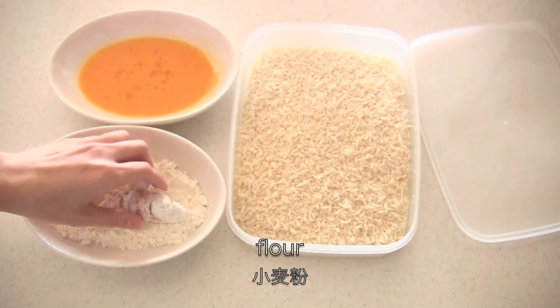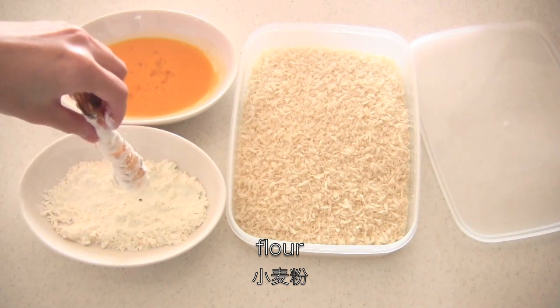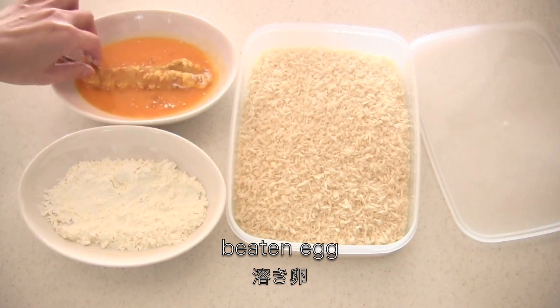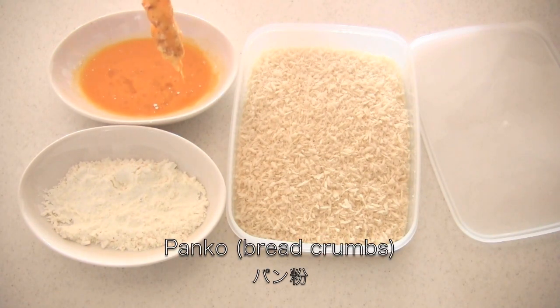Now coat with flour, then dip in beaten egg, and coat with panko bread crumbs.